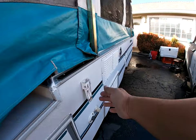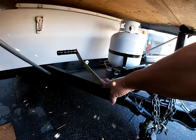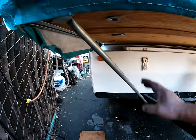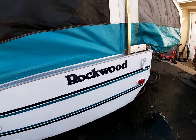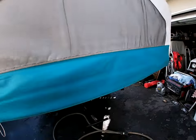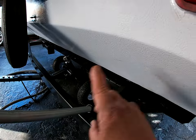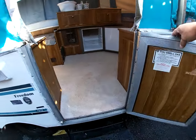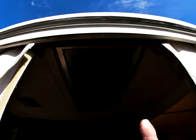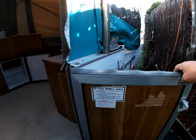This is basically what it looks like all set up. You slide these out, unhook all four of those, raise it up — turn this handle clockwise until it raises all the way up — then put the support bars on all four corners front and back for the beds. Got your propane right there. Here are the other supports and the leveling jacks on all four corners.